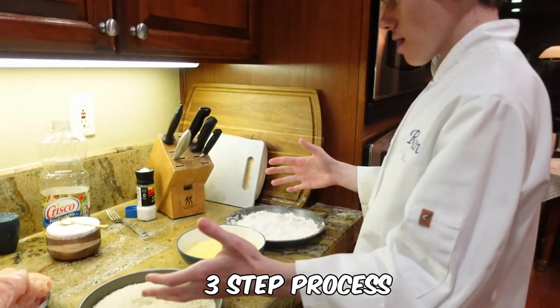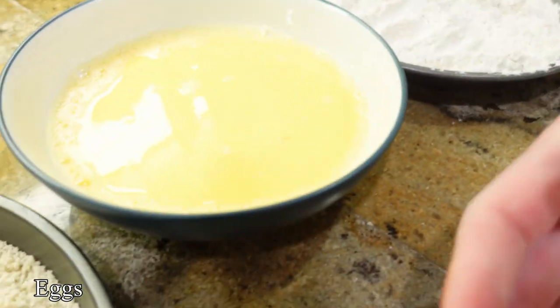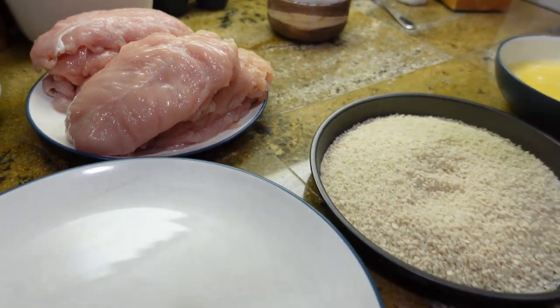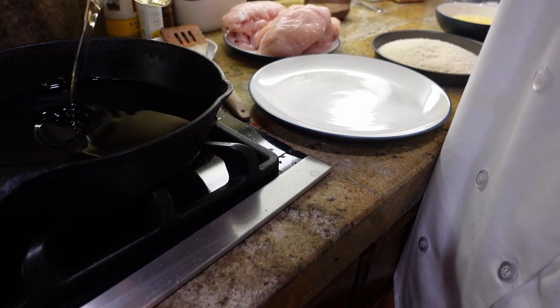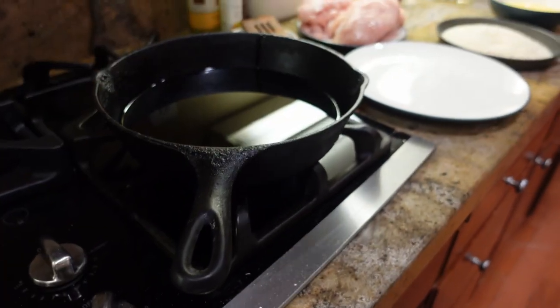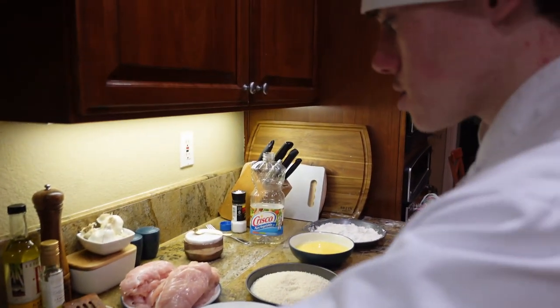Before you use a three-step process: first with flour, eggs, and then last with your panko. But before we do any of that, we have to prep our skillet. Pour your oil and turn your skillet on to get it up to heat.